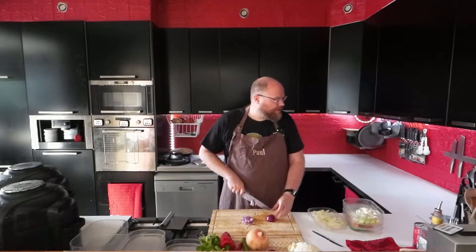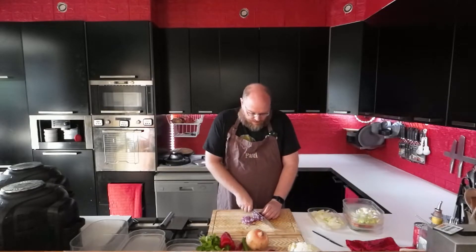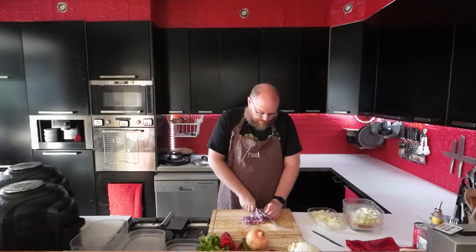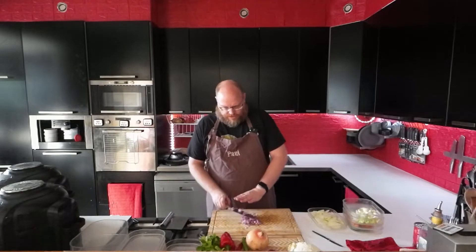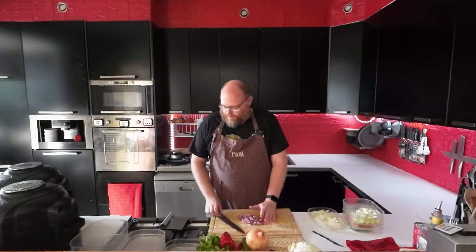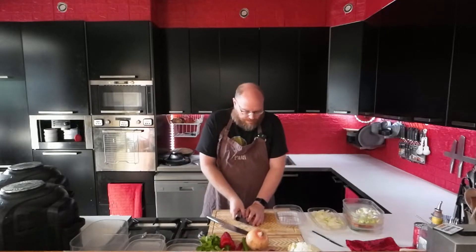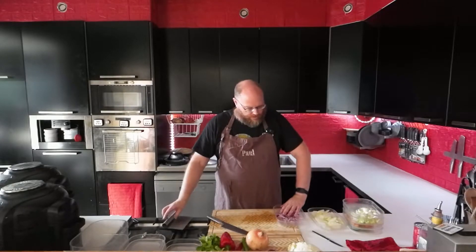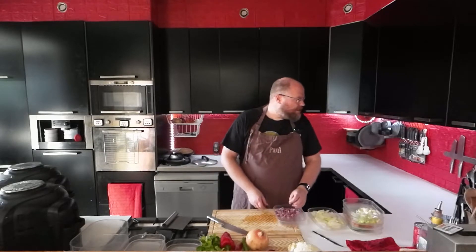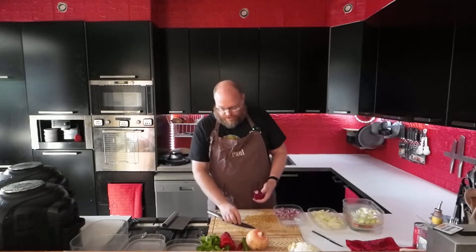Continuing the menu: on Tuesday for lunch I have some pork skewers with some slaw. Or maybe I'll do that later in the week and have some green beans instead. That's how I plan — the day I'm having something might change, but it's still going to be in the same week. So one day green beans, one day slaw.